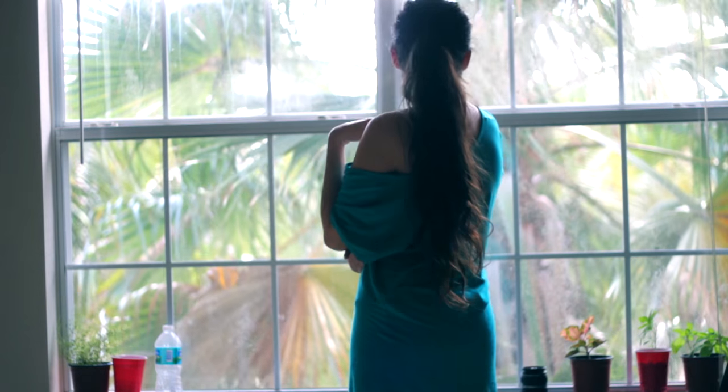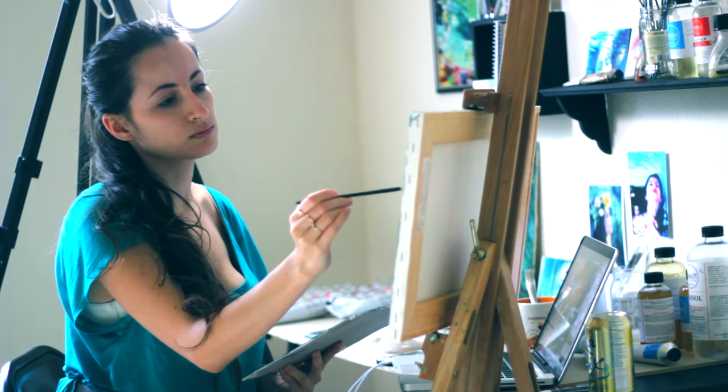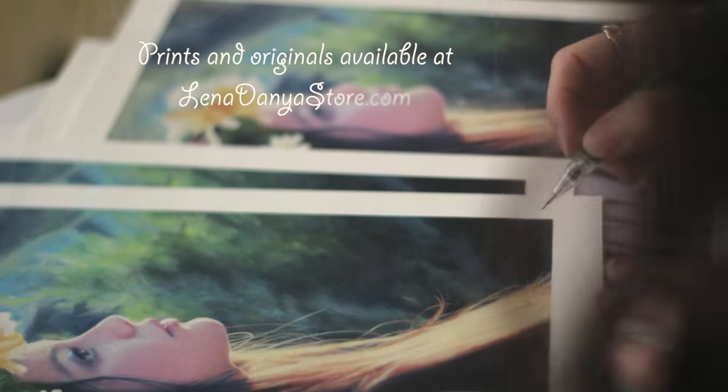You're welcome. Thank you for watching, happy painting, and I hope you all have a beautiful day.